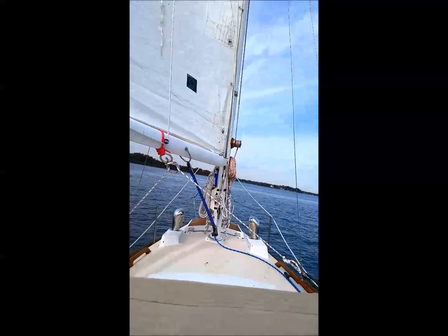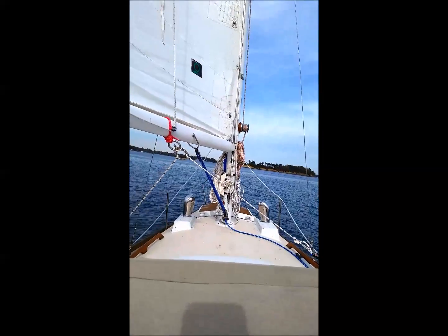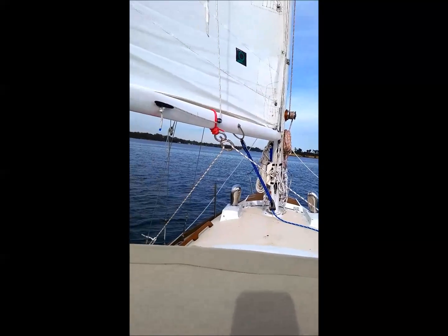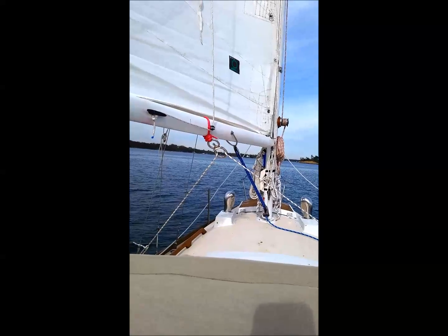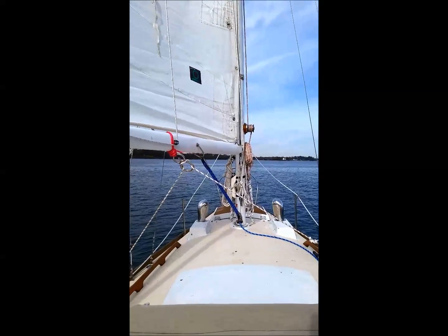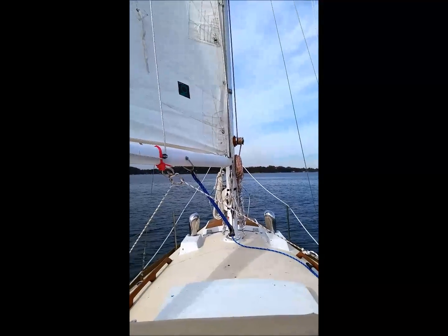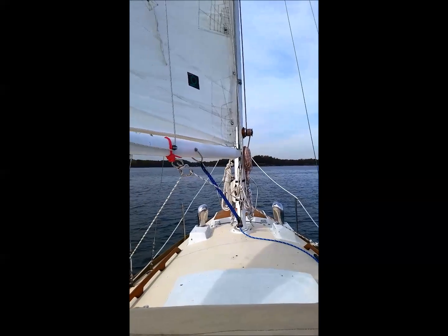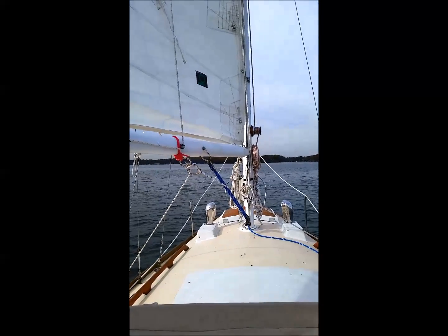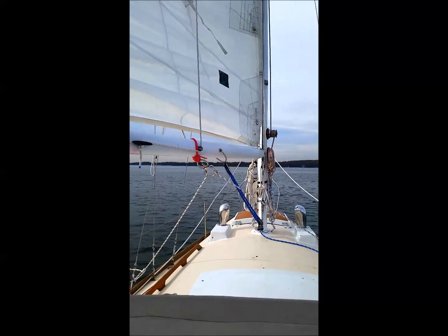There you go. We've got the same movement in both directions. You can probably see by the water that we've got a little less than 10, but it's certainly a good 8 knots of wind. And we're moving at about 2.5 to 3 knots depending on which way I'm going.